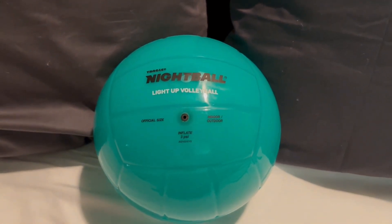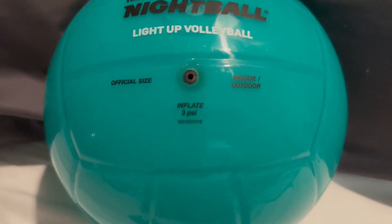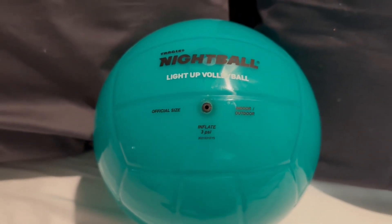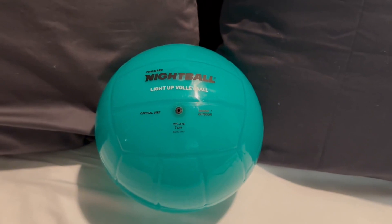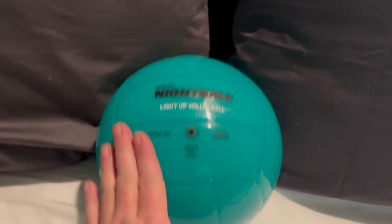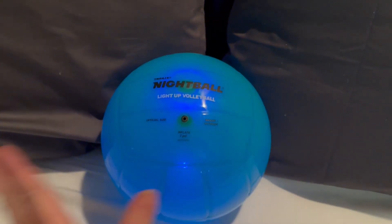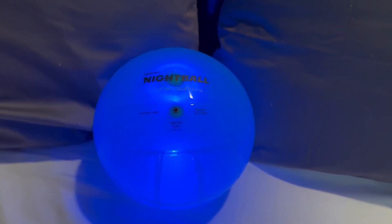It does light up — you can inflate it to 3 PSI. It is an official size for indoor and outdoor volleyball, so you can play in or outside. Watch this — look how gorgeous this is! Every time you hit the ball, it's going to light up and give you a nice beautiful glow.